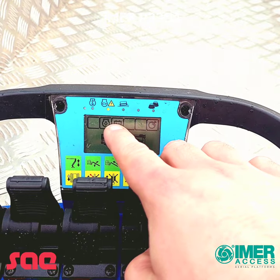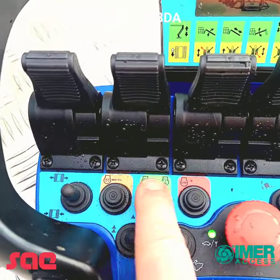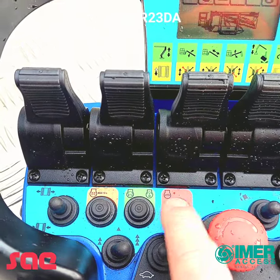That's the oil pressure light and that's the battery symbol. To start the engine up we have amber, green and red: pre-heat, engine start, and engine stop.